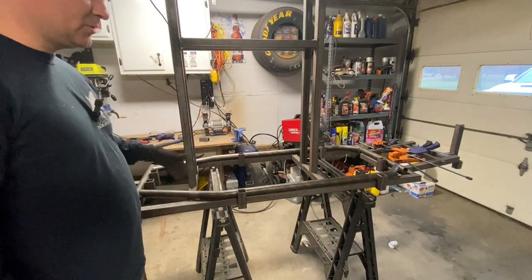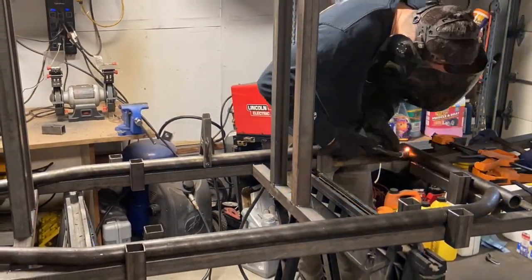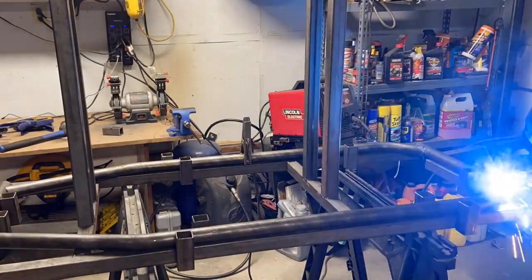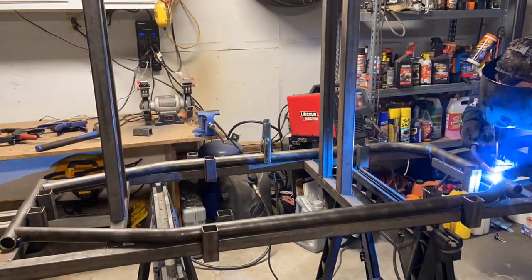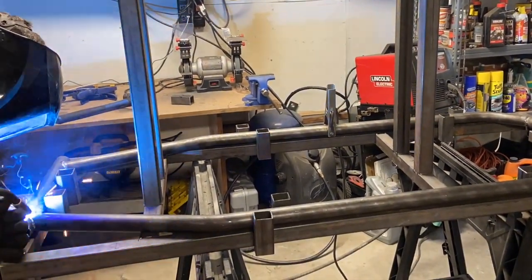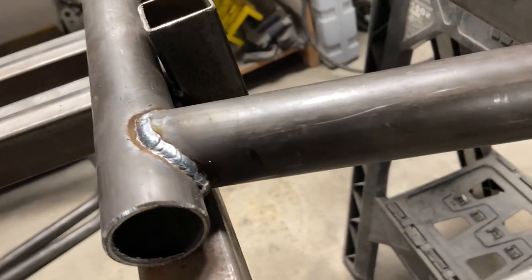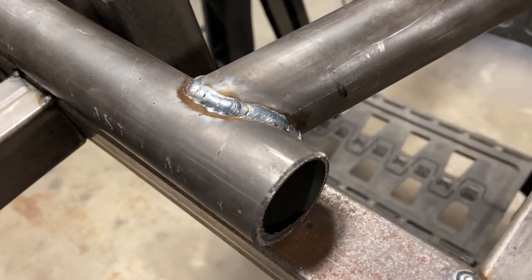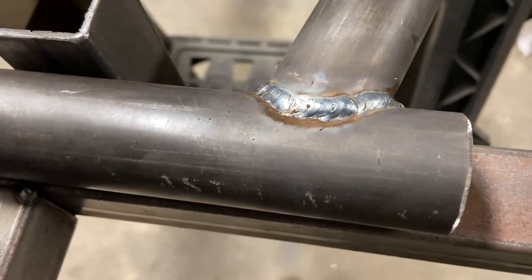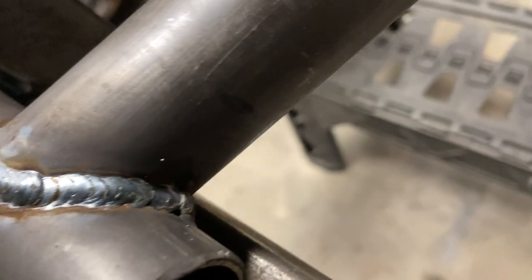Most of you know I don't consider myself a good welder — I consider myself a highly adequate welder, and I'll just show them to you. It's a bit wormy but I got good penetration, both sides are connected and it's sealed. You want to seal the tube.